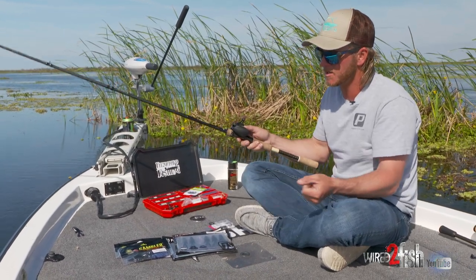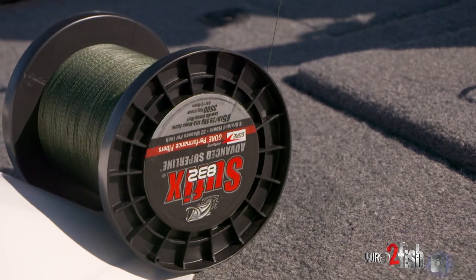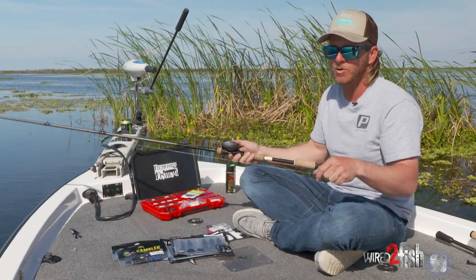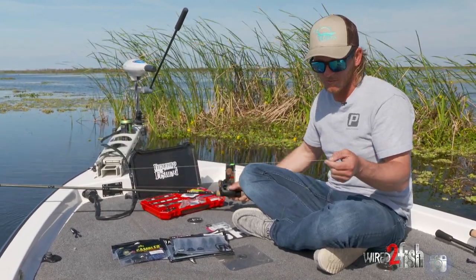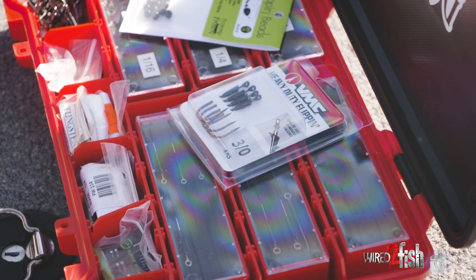I'm spooled up with 65-pound braid. I don't like to go any lower than that because you don't know what's in that mat — it could be sticks or stumps, depending on what mats you're fishing. Up north you could be fishing a lot of sticks or laydowns all bunched up in a corner, so 65 pounds is perfect.